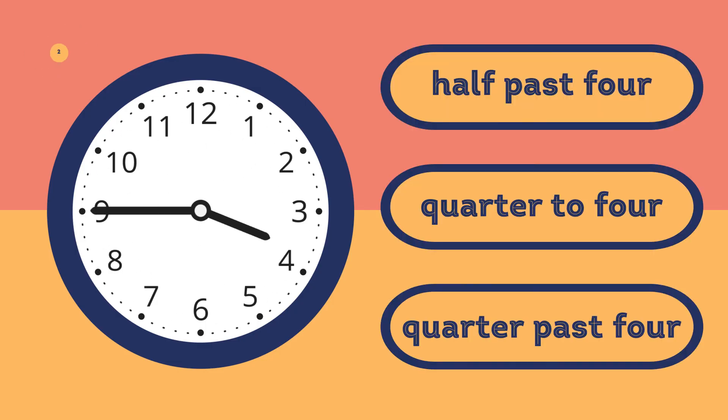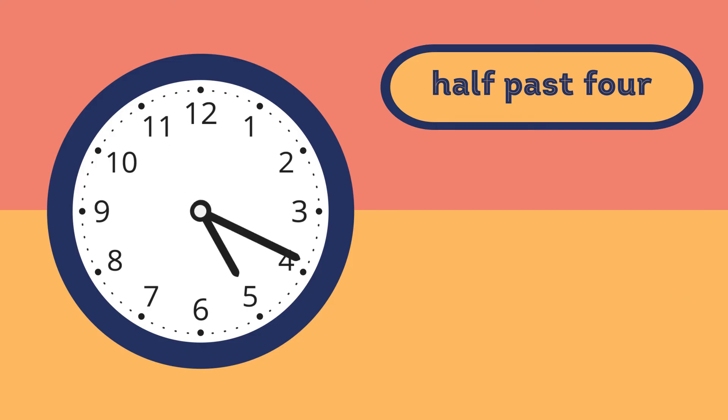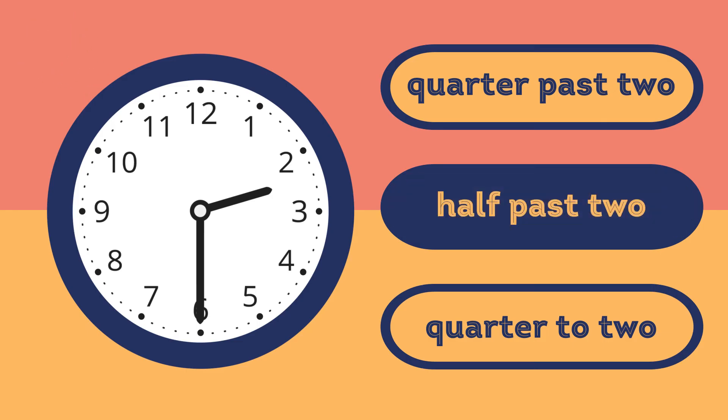What time is it? It's quarter to four. What time is it? It's half past seven.